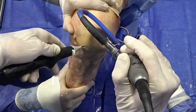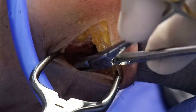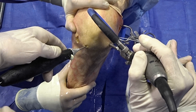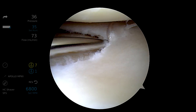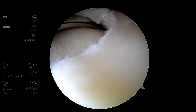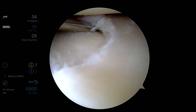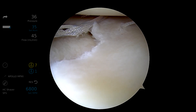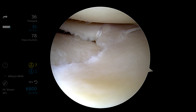The first stitch will go on the superior surface at the meniscus synovial junction and is retrieved through our posterolateral incision. Once that needle is removed, we load the second needle of the mini suture tape and get underneath the meniscus to place our second suture at that junction — you can see how quickly this can be performed. This allows the mini suture tape to compress a horizontal cleavage tear in a circumferential fashion, and we can adjust the tension accordingly.